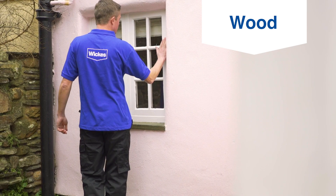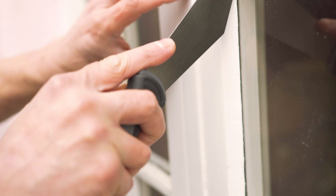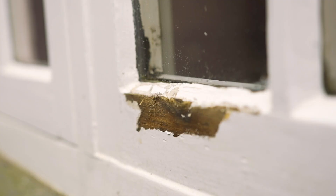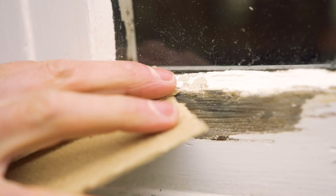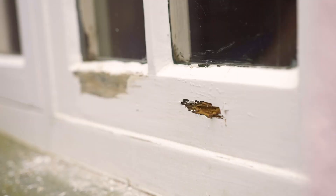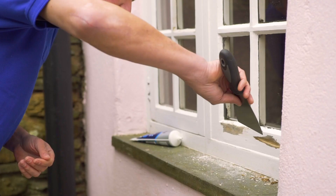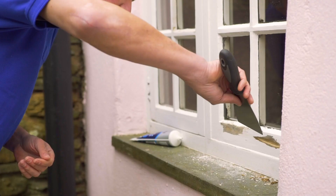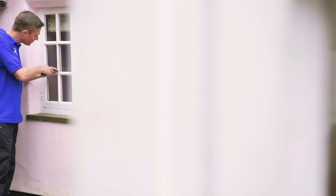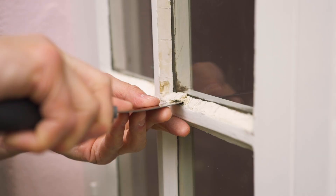When preparing exterior wood, start by removing any flaking or peeling paint with a scraper. Once you're back to a good surface, feather in with sandpaper, then prepare any holes, cracks, or rotten timber using an exterior wood filler and sand when dry. If you're painting windows, you'll need to remove any loose or damaged putty with a scraper or putty knife.